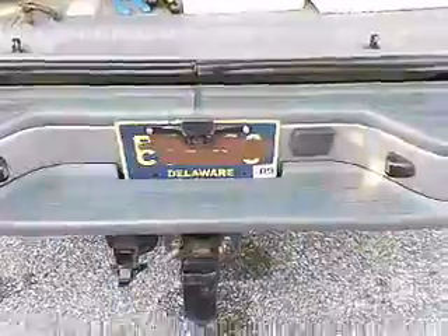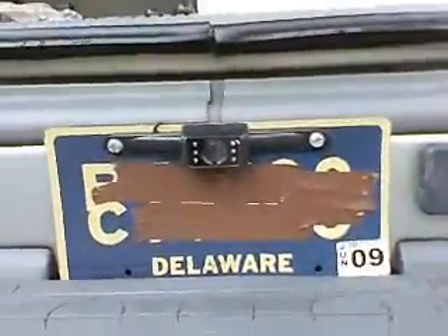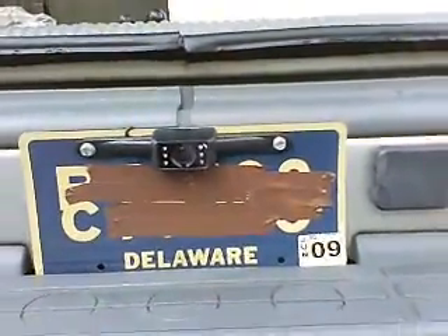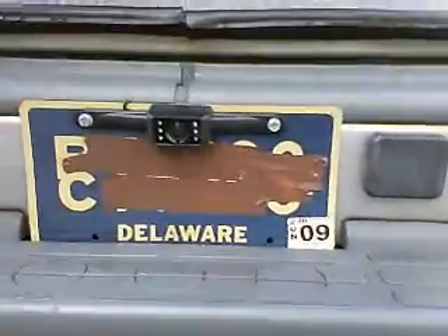We'll be done at the back of the car besides bolting it back together. The installation's complete. As you can see, you just have a little camera that hooks right in there on the back of your license plate. There's no other wires hanging down or any place else.